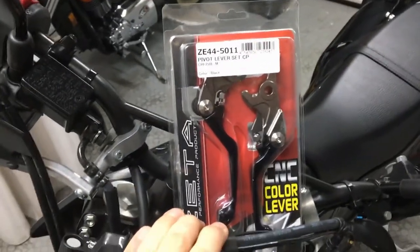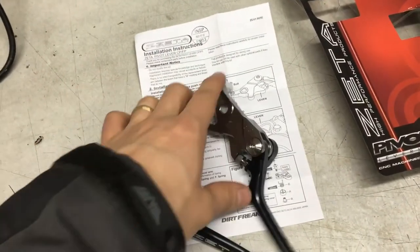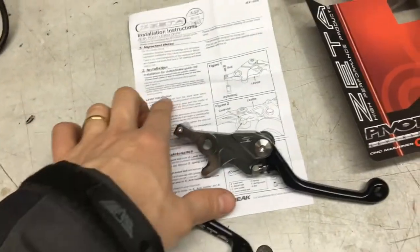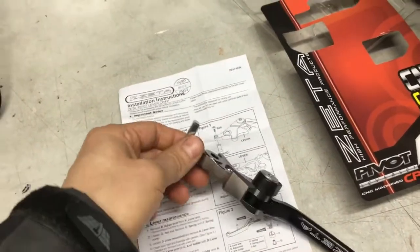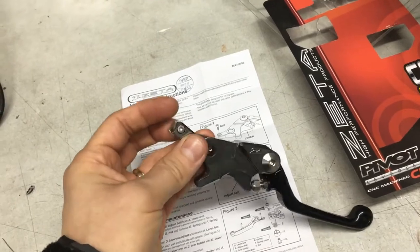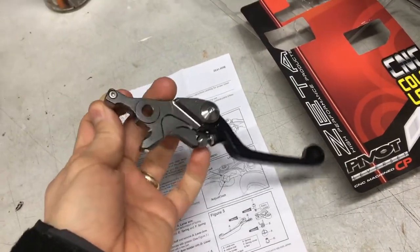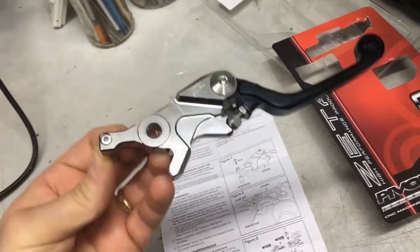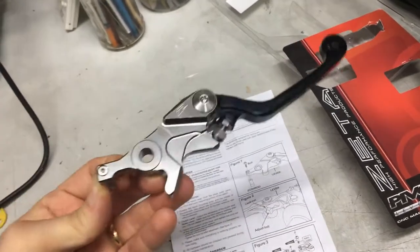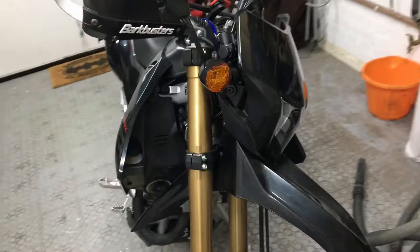Let's start the assembly procedure. We'll begin by unpacking the Zeta levers and having a look at the installation manual — it's a fairly clear step-by-step guide. The first point asks to assemble the push rods onto the brake lever, but mine came already assembled so I just need to tighten it up. The quality of machining on these levers is really impressive — a lot of CNC work gone into producing that part.